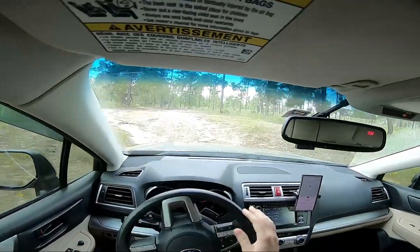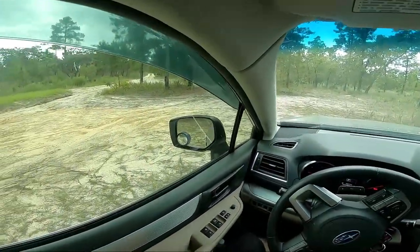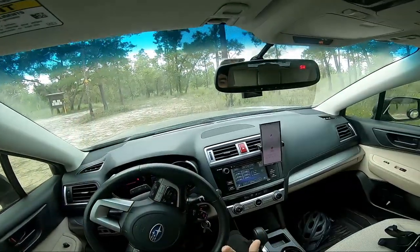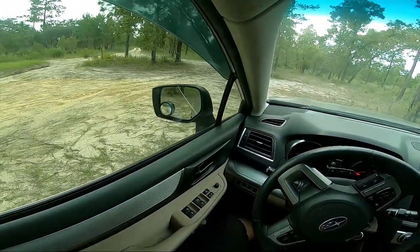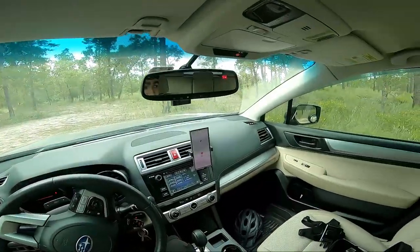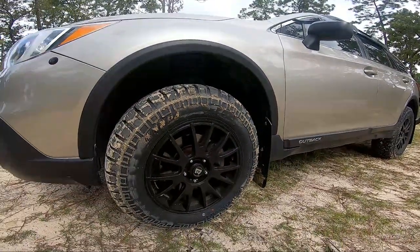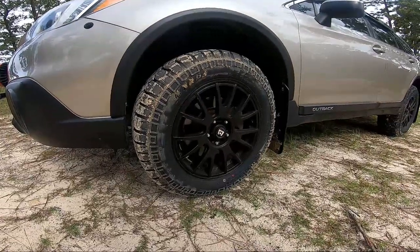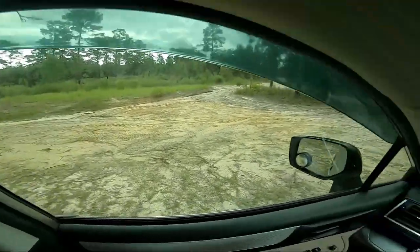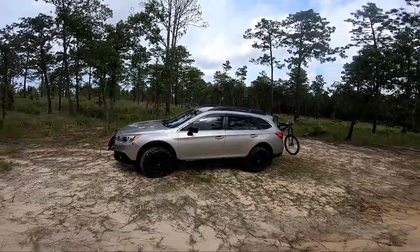I'll kind of show you guys what I've done to the car and answer some questions - mostly from Facebook. I also had a question from one of my mountain biking videos, I think it was my Orlando Mountain Bike Park video. Somebody saw it and said 'that's a really dope Subaru' and asked me what lift kit I had and how it does off-road. So I figured I'd go through it. Better late than never - this is the Subaru.